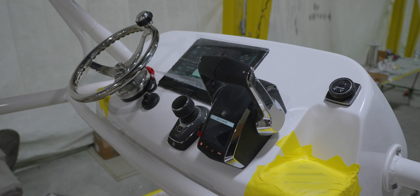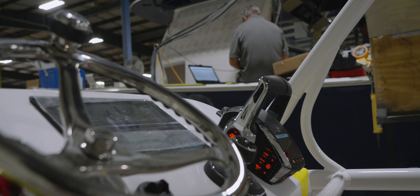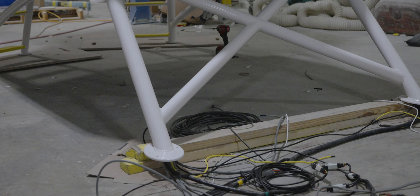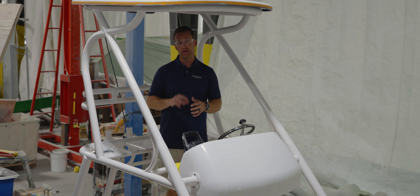Now we're back here on the assembly line, and the team has installed all the electronics at the secondary helm. We're testing wire connections to the main helm to ensure that everything works properly before ultimately installing it on the water for our final testing. Now let's go check out the blue topaz on the hull side and all throughout the boat.